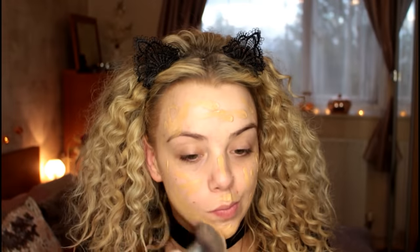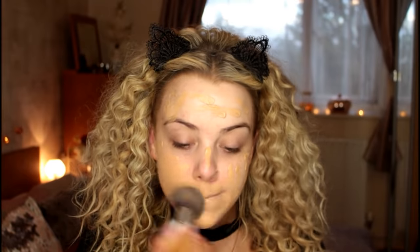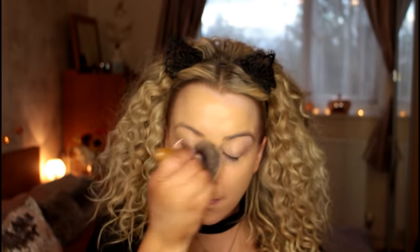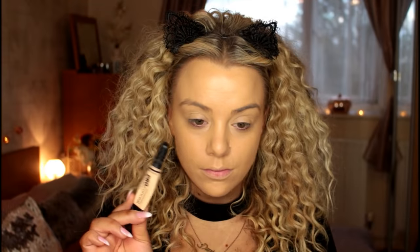Hey guys, welcome back to my channel. I hope you're all doing well. I'm back with another makeup tutorial and in the Halloween spirit today's look is a cat slash lion slash tiger sort of look. I haven't decided what to call it yet — it's a cat of some sort.